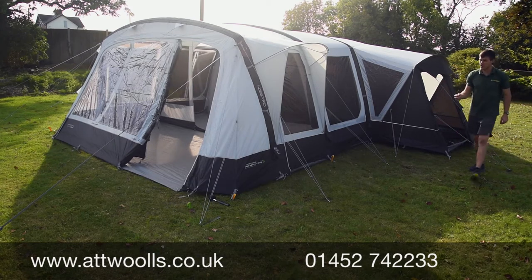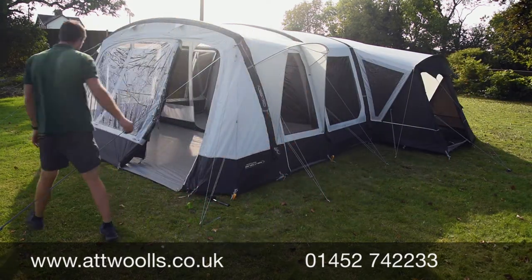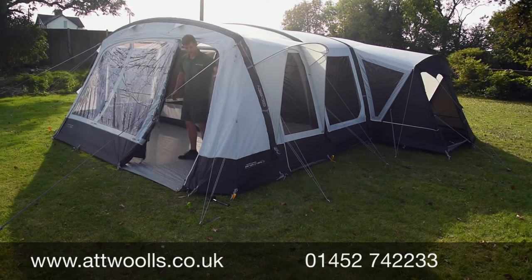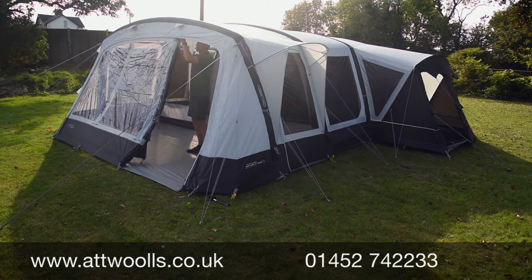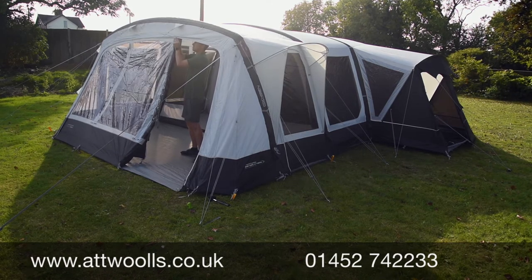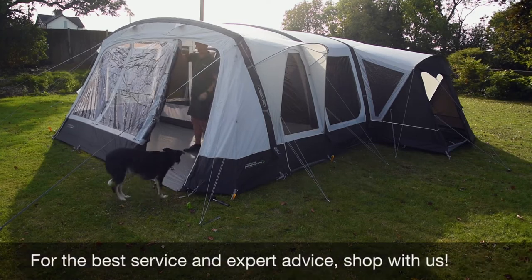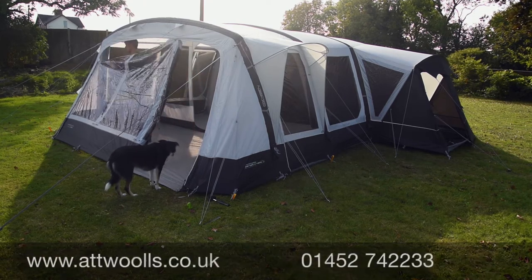The front door system is quite smart — you can open it one third, two thirds, or fully, and there are beautiful big blinds at the front for privacy. There are little retaining clips so when you're only opening to a certain point, the stress when it's windy isn't on the zip but on a smaller retainer. Full zip pullers on the front give you the flexibility of creating a veranda feel while still keeping dogs or kids contained.